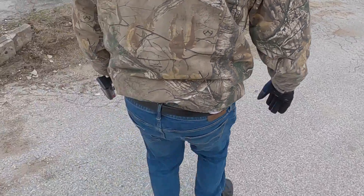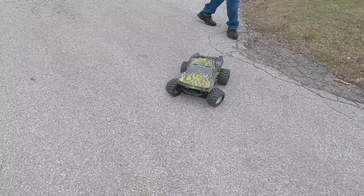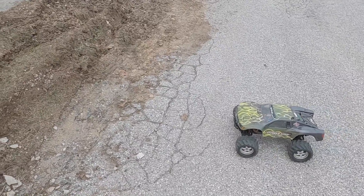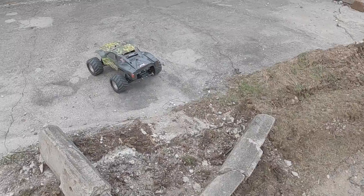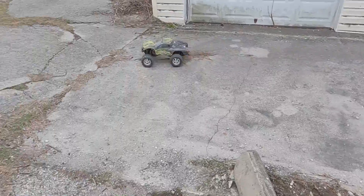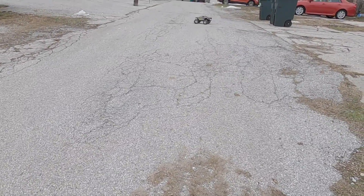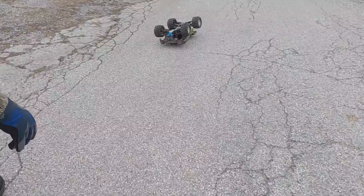This is a backflip truck for sure. I think it might be better as a two-wheel drive truck like this, because it wasn't moving.